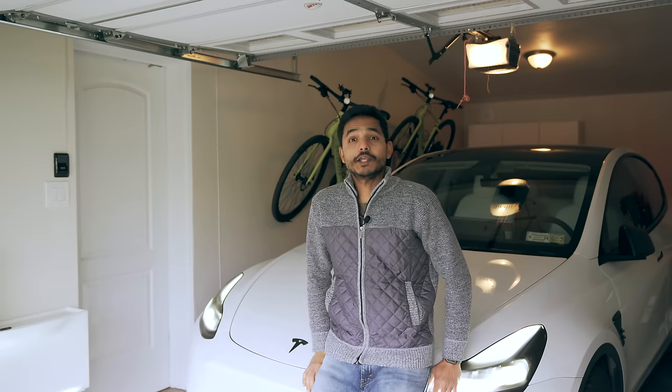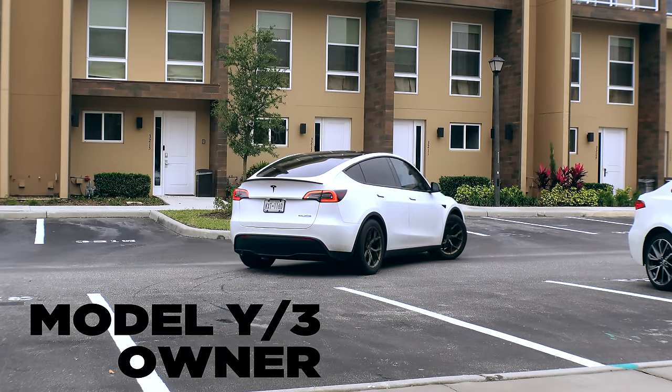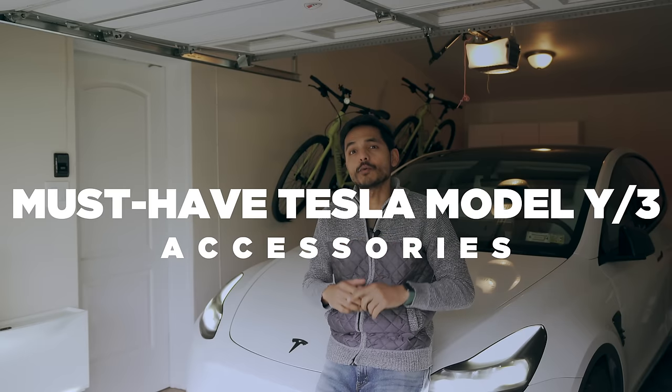Welcome back to my channel, Technologically Curious. If you are a new Tesla owner, you have to consider these accessories. So without wasting any time, let's get right to it.